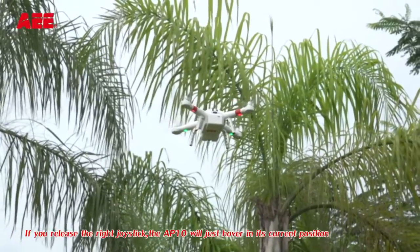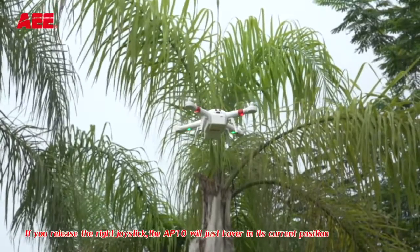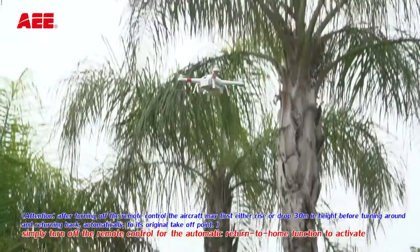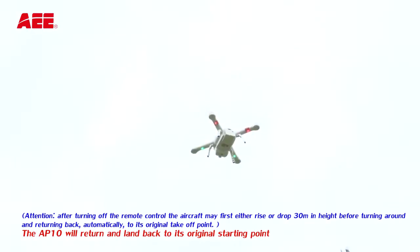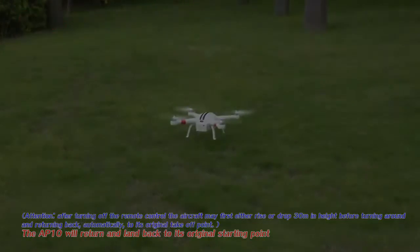If you release the right joystick, the AP10 will just hover in its current position. If the aircraft flies beyond your line of sight and you can no longer tell the head from the tail, simply turn off the remote control for the automatic return to home function to activate. The AP10 will return and land back to its original starting point.